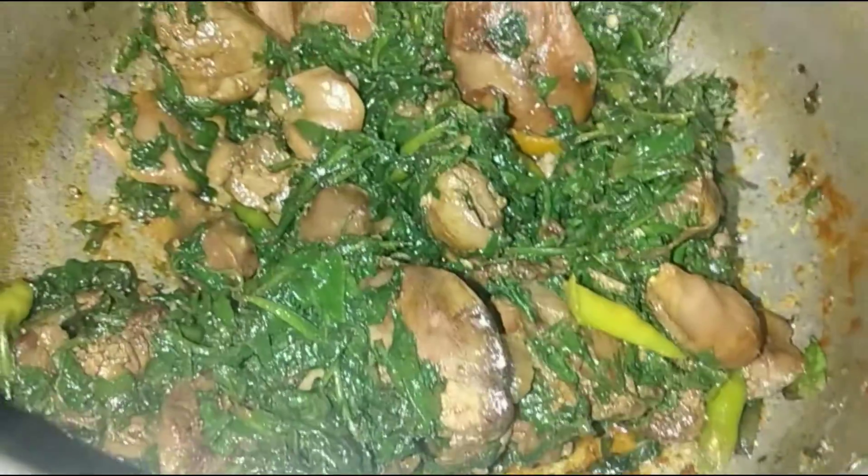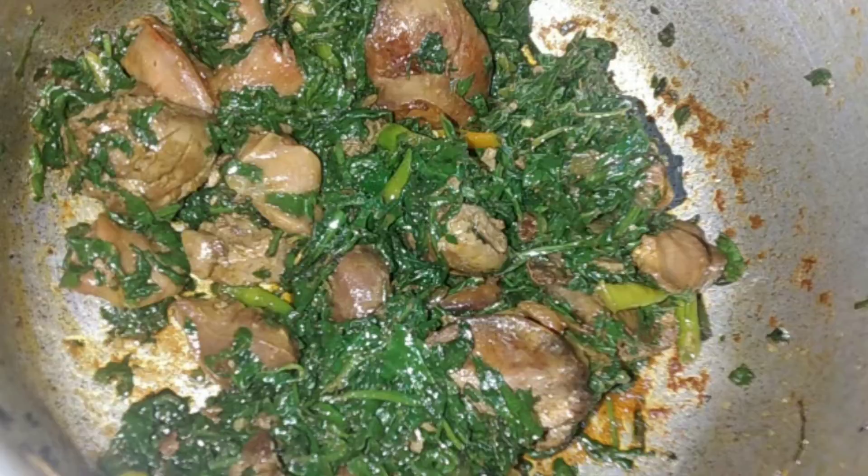If you want to add a little garam masala for extra taste, you can add a little garam masala powder. I didn't add too much garam masala powder — just a little.